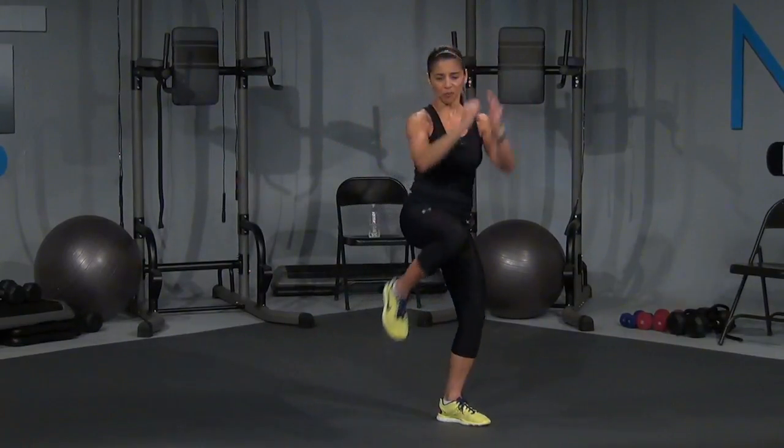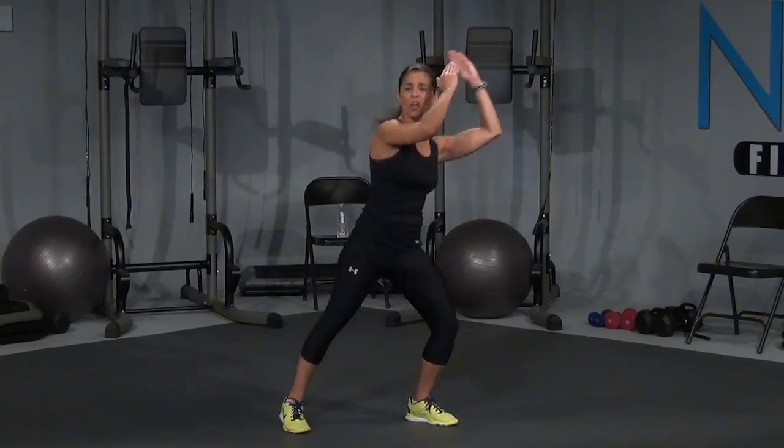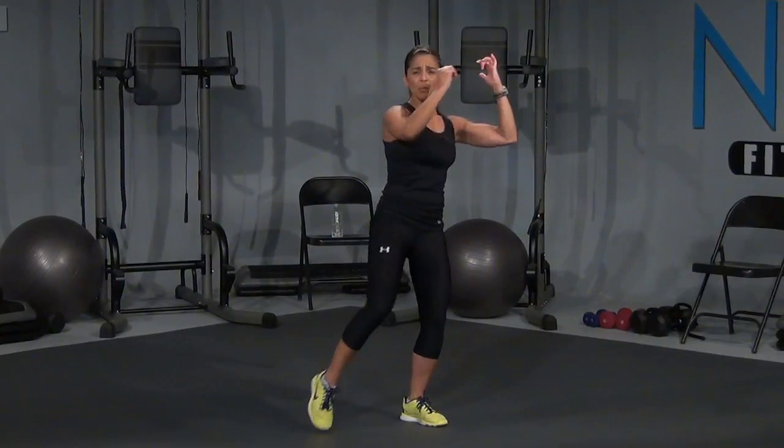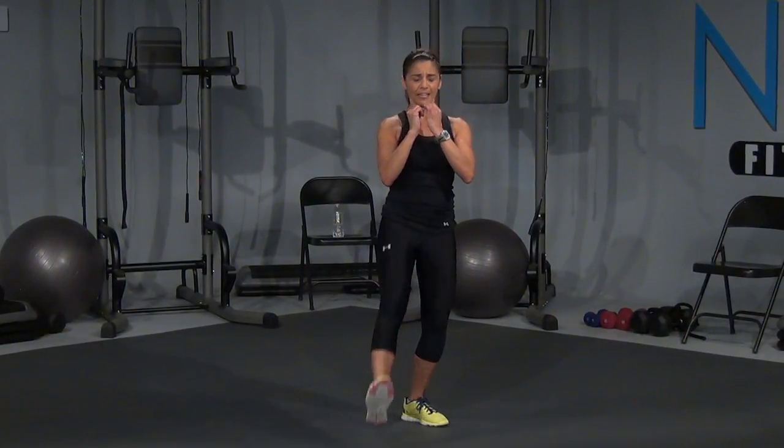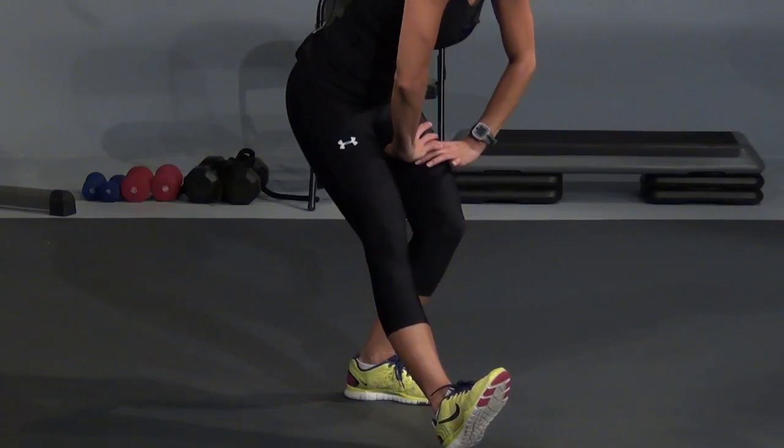And one. Hold right knee for eight, seven, six, five, four, three, two, one more, and hold it up. Extend it out. Drop that heel down. And it's down for two, up for two. Down for two, stretching that hamstring out, and push that hip up for two. Down for two and press. Right here. One more.